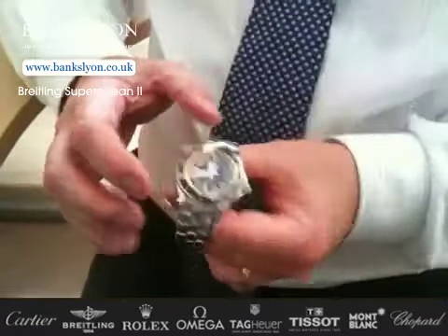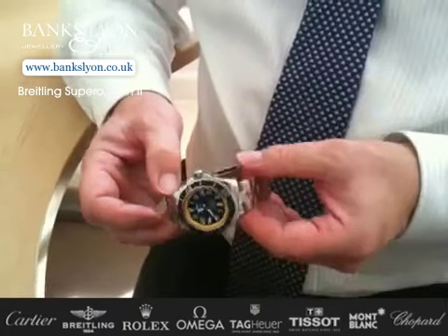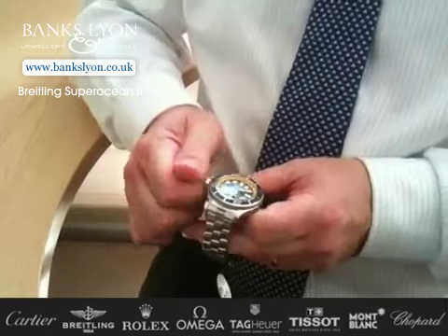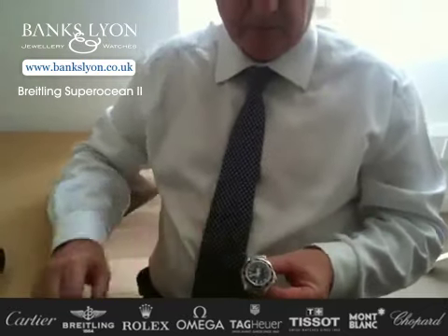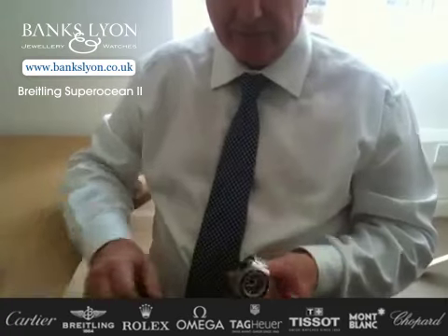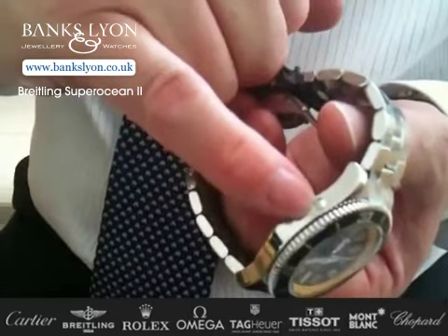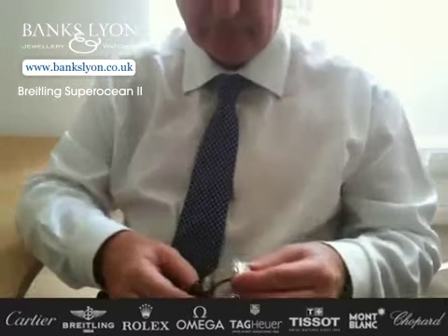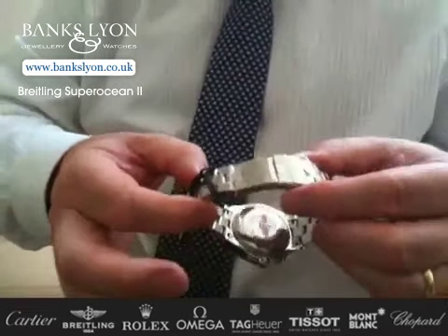These particular watches have also done something quite unique — they have changed the steel, adding other compounds to it which makes it more resistant to salt water, which is obviously a big problem for any waterproof watch. Because of the depth it goes to, they have also included a helium release valve which opens automatically — you don't have to adjust it or do anything with it. Wear it and enjoy it. When you turn the watch over, the case back is also screwed on, so everything is totally watertight.